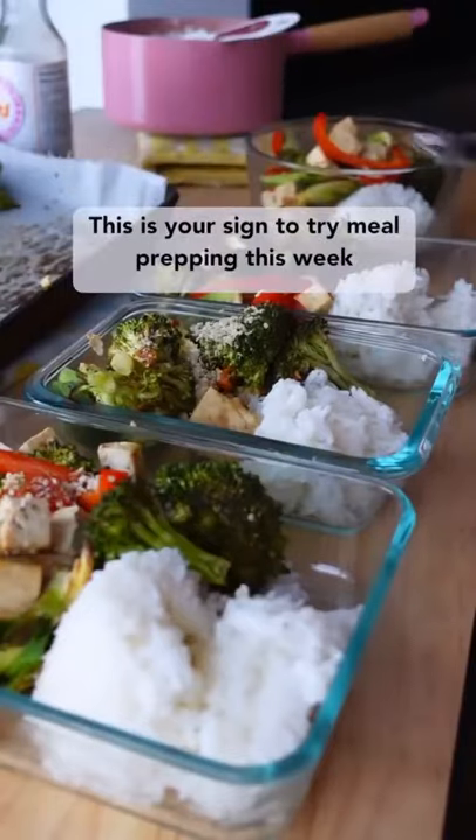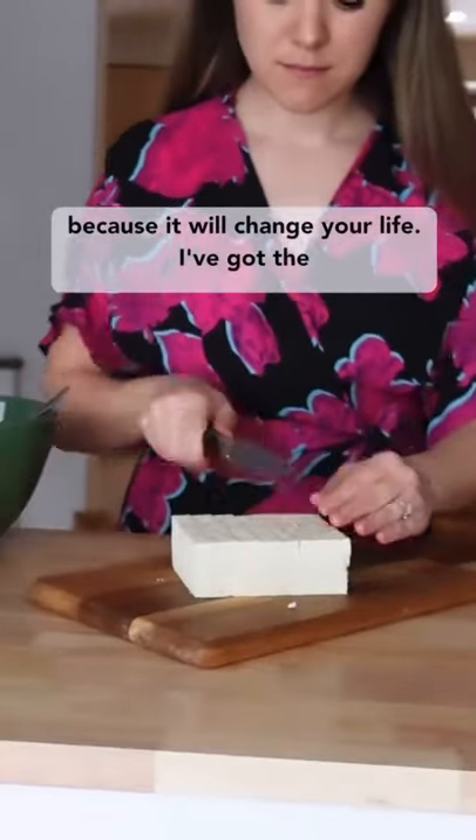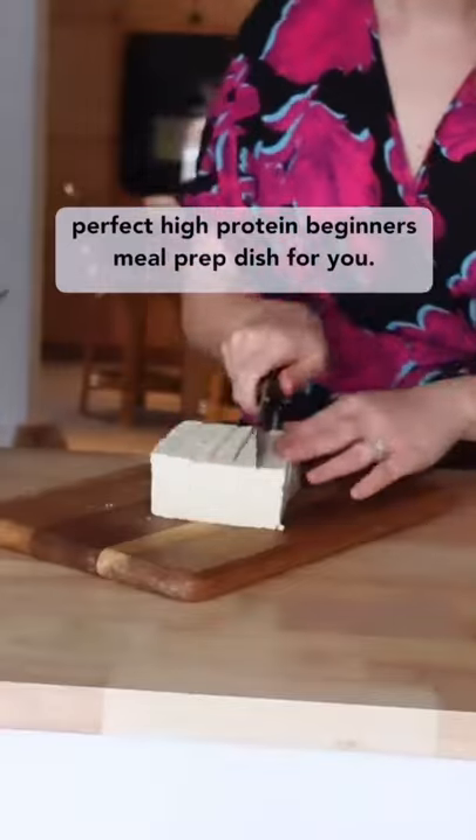This is your sign to try meal prepping this week because it will change your life. I've got the perfect high-protein beginner's meal prep dish for you.